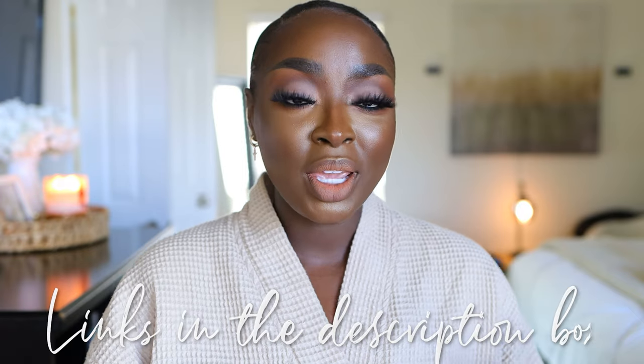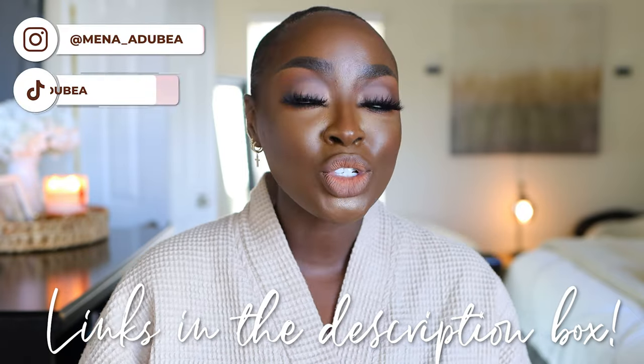I get a lot of questions on how I keep my teeth so white, what I've done to them, all the things. So in this video, I'm gonna break it all down for you. And honestly, to me it's pretty easy, but I get how if you've never done this, it can seem like such an obstacle to overcome. All links are gonna be below. Make sure you follow me on all socials.